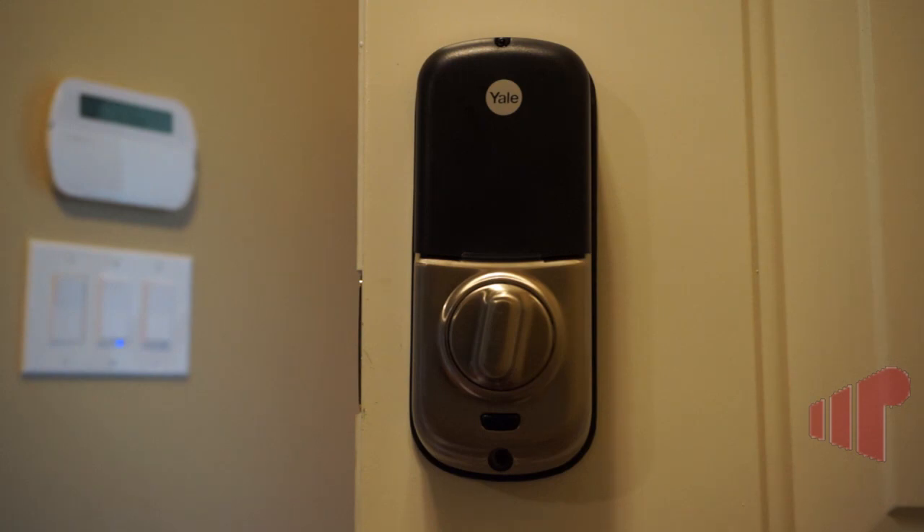You set the alarm and it makes the door lock, and you can use the door lock as an event source as well — so when you unlock it you can turn lights on in your house, or if you lock it you can turn lights off. It's one of the really cool things about home automation, how it can make your life a lot easier, and once you have door locks integrated it makes the security aspect of automating your home much easier as well. Thanks for watching.